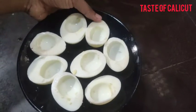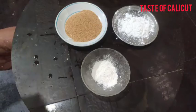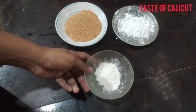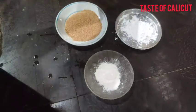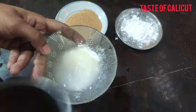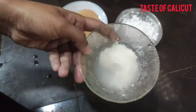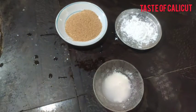Let's fry it for 4 pieces. 1 teaspoon of meat, 1 teaspoon of corn flour. We have added a little bit of red powder and a bit of red cream.